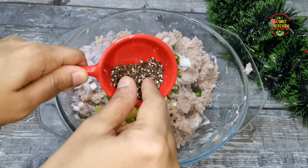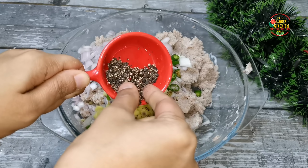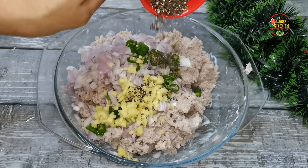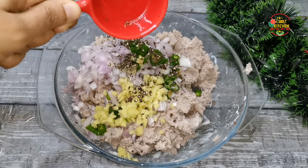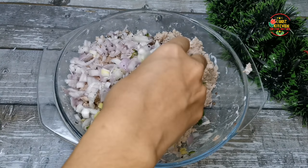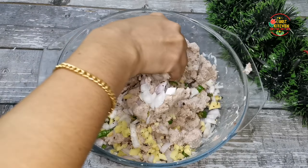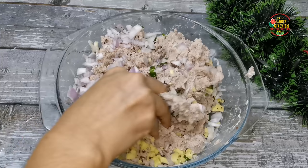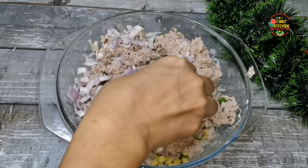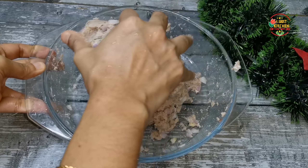Now we have to mix the fish in the bowl, and mix the fish in a small bowl and mix the fish in the pot.